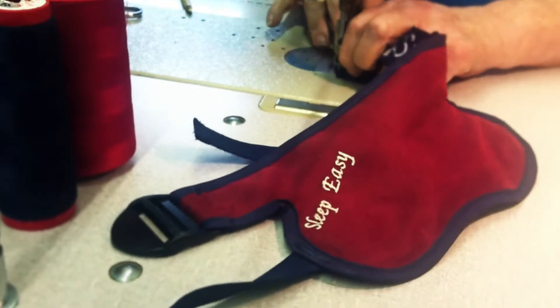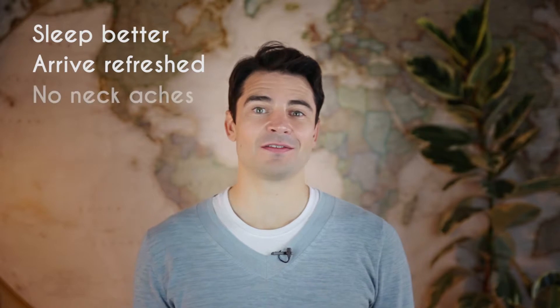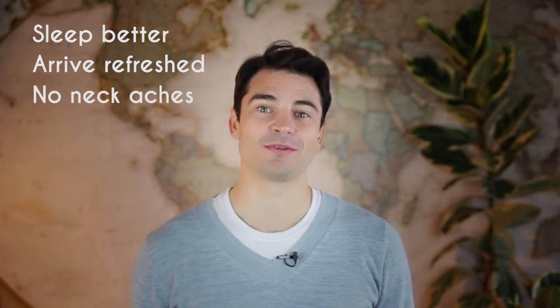I first made the prototype and used it on my next trip when working abroad as a doctor. What I found was not only did I sleep better, but I felt more refreshed on arrival and without any of the neck aches and strains that I was expecting.